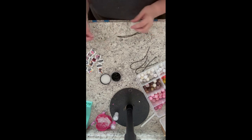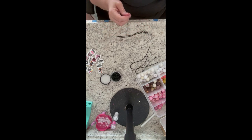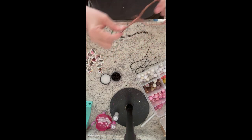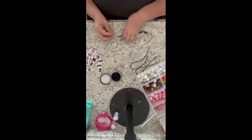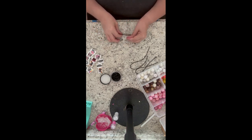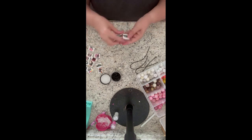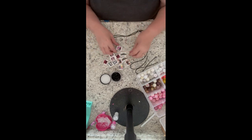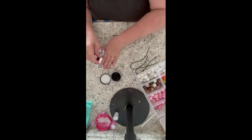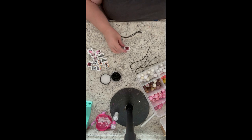I'll start by threading the cord through my lobster clasp and threading it through the loop. I found this wire in my shop — I don't know what I originally used it for, but it worked perfectly to help me get the beads through the cord. This is a two millimeter cord; I tried the one millimeter and did not like it, it was way too thin. I got these cute little Halloween scary-movie focal beads on Amazon since fall was coming up.